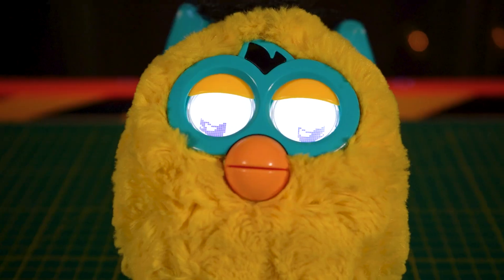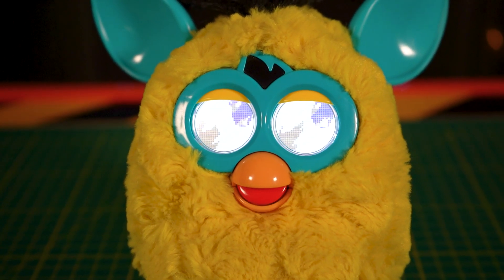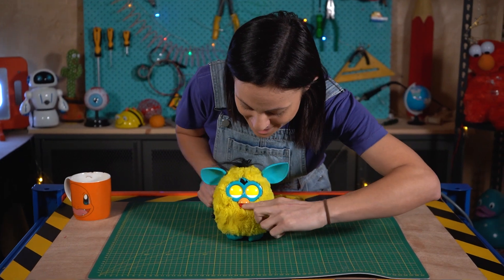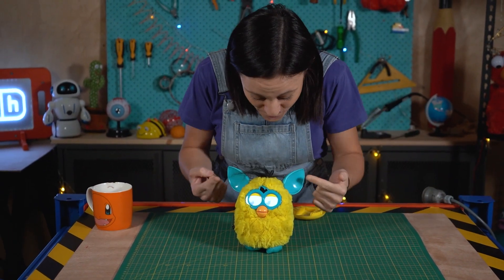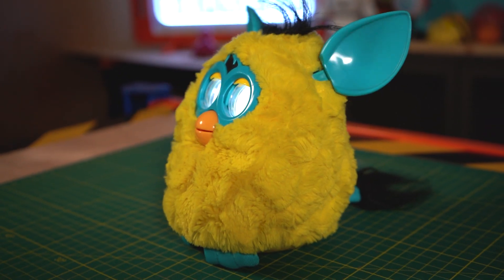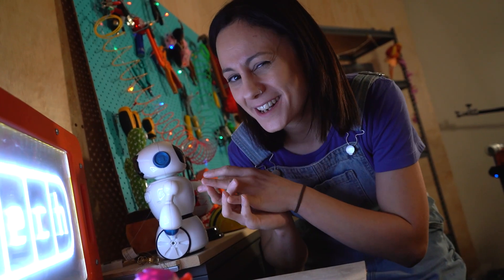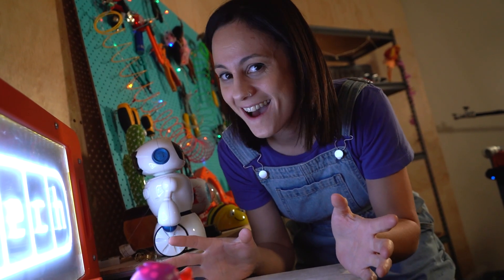Let's see what Furby does. Its eyes light up, its mouth moves when it talks, it's got this little button inside for feeding, its ears move, and it also rocks back and forth — it does a lot. Fun fact: the fact that Furby has front-facing eyes means in biology it's probably a predator.